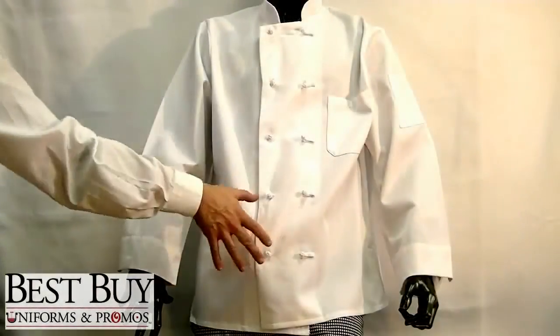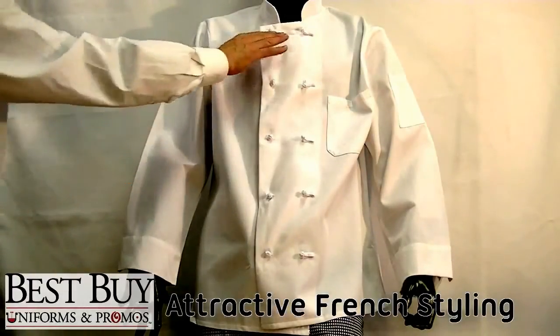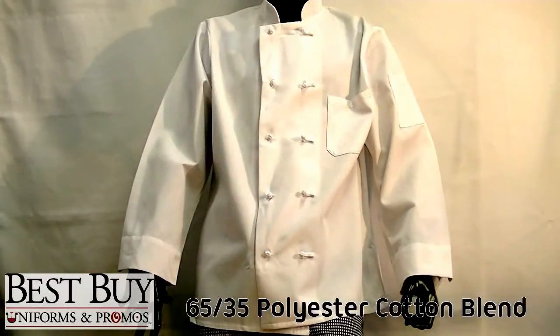The Knot Button Chef Coat is one of the most popular items here at Best Buy Uniforms and Promos, and it's easy to see why. Designed in a very attractive French style, this coat is made from a blend of 65% polyester and 35% cotton.